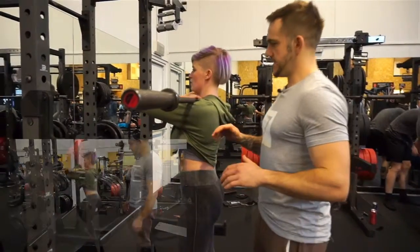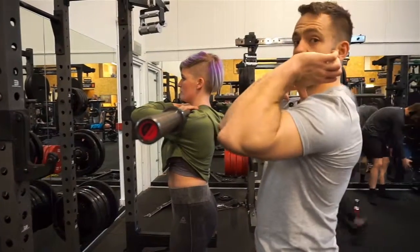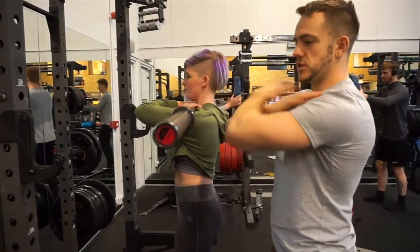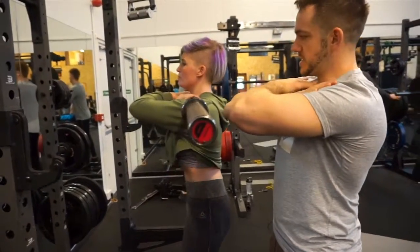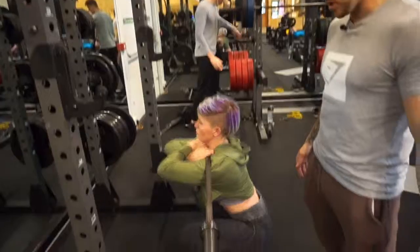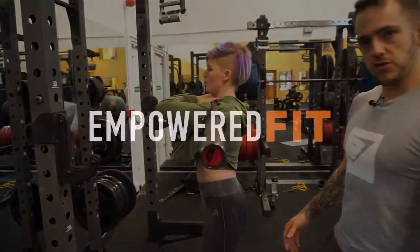Basically what we're doing here is it's a great starter movement. If you haven't got the mobility to get into the front squat position and have your arms at a 45 degree angle, you can actually cross your arms like this. It reduces the need to have flexibility in the shoulder to start off with. So that's the front squat with cross arms.